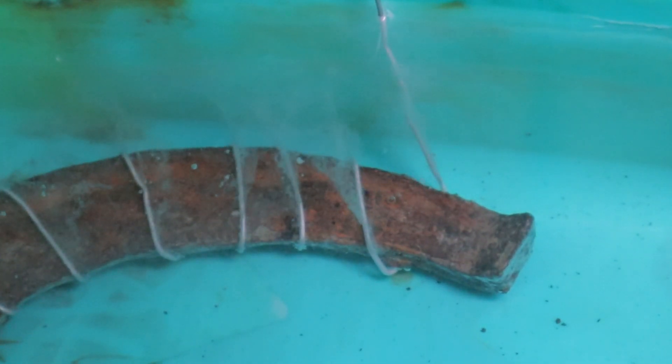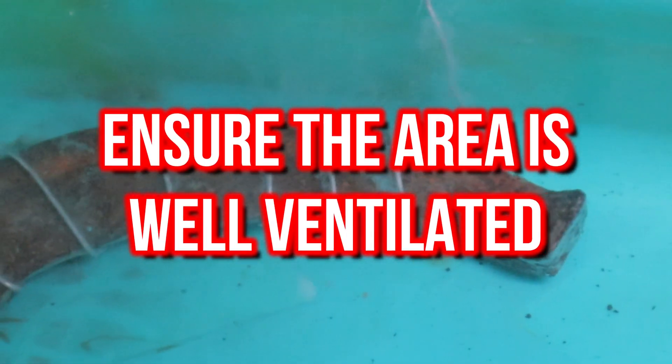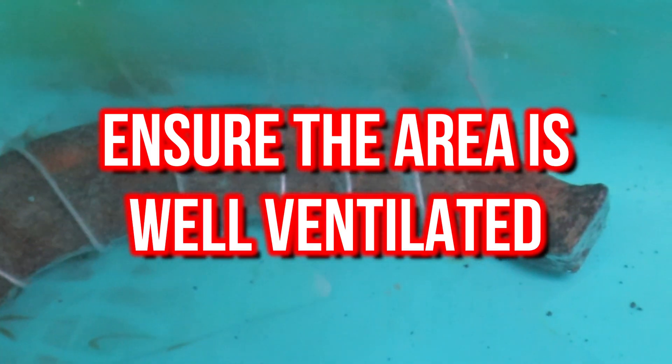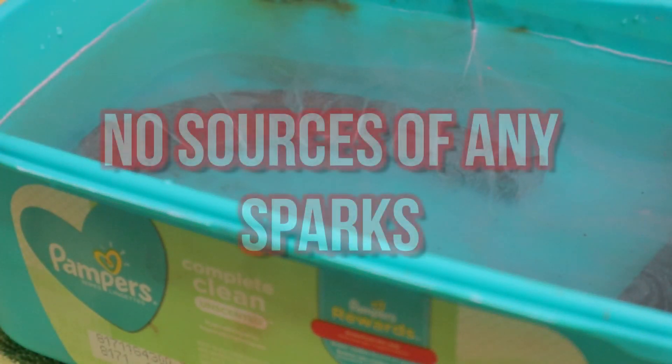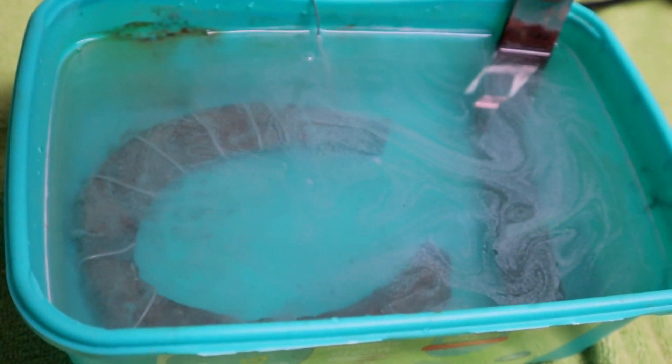Just a word of caution: the bubbles are pure oxygen and pure hydrogen, so make sure that the area you are doing this in is well ventilated and there are no risks of sparks. Let's leave this alone, and we will come back in a little while to see how it's doing.